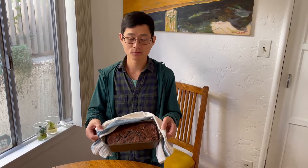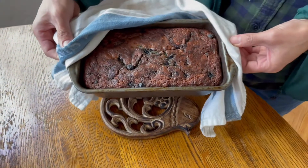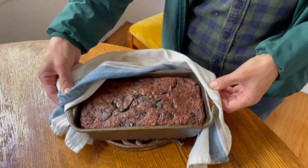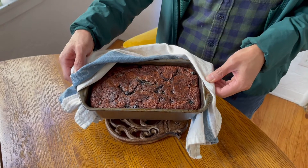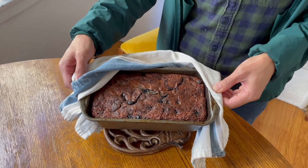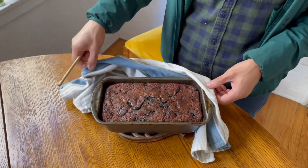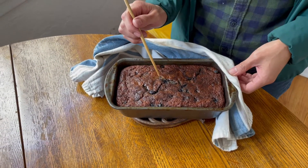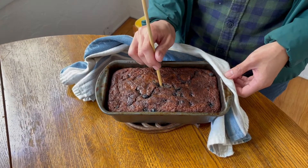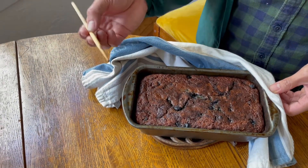I baked the banana bread batter for an hour and five minutes, and this is what we got. The color should look like this — a dark brown, especially along the edges. I like it a little crispy on the edges, but if you want yours lighter and less crispy, you can bake it for just one hour. To check if it's done, take a fork or a chopstick — I like a chopstick because it leaves smaller holes — and puncture it near the middle. When you remove it and there's no batter clinging to it, it's done.